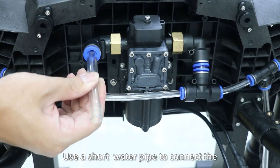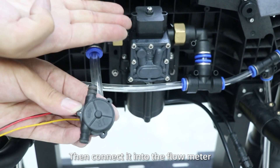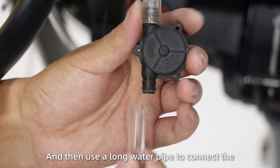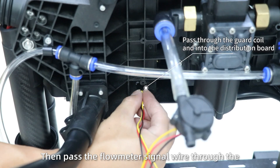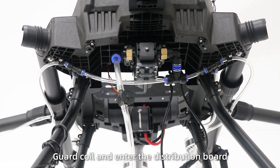Step 4: Use a short water pipe to connect the inlet of the water pump, then connect it to the flow meter. Then use a long pneumatic connector at the bottom of the tank. Pass the flow meter signal wire through the guide cord and the distribution bar.